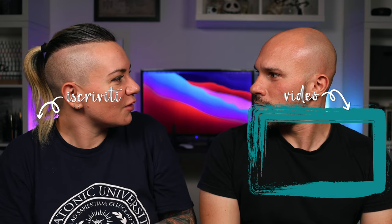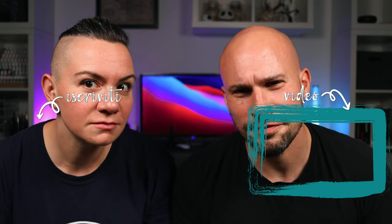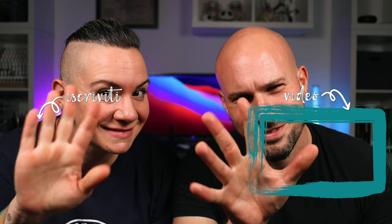Bene ragazzi, grazie ancora per averci seguito fino alla fine del video. Continuate a seguirci, iscrivetevi. Grazie ancora e ci vediamo al prossimo video. Ciao, ciao.